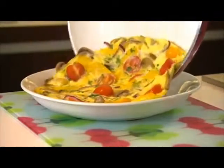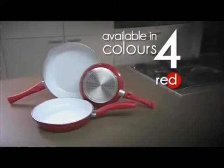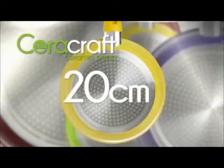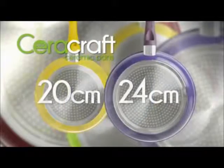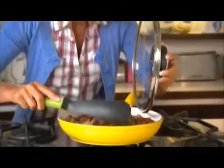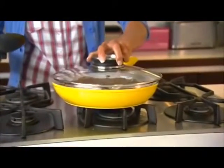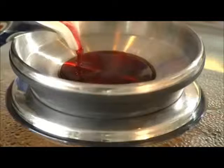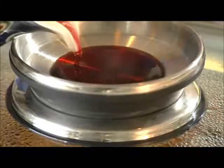Available in four stunning colours — red, yellow, aubergine and lime green. You'll receive the compact 20cm pan, the 24cm pan and the large 28cm pan. Plus, as a special bonus, you'll also get this incredible 28cm aroma lid for no extra charge. The aroma lid allows you to add extra liquids to your food, whilst locking in moisture and flavour at the same time.